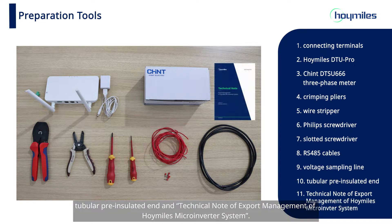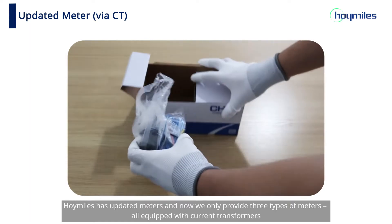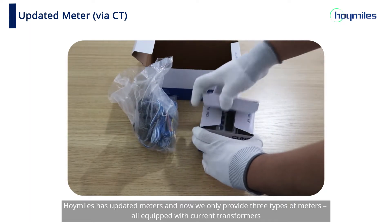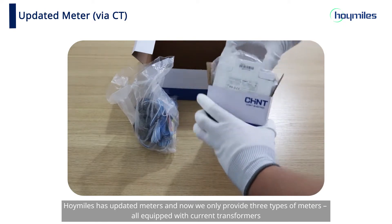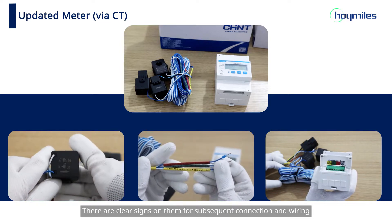For the sake of easier selection, HoyMiles has updated meters, and now we only provide three types of meters all equipped with current transformers. There are clear signs on them for subsequent connection and wiring.